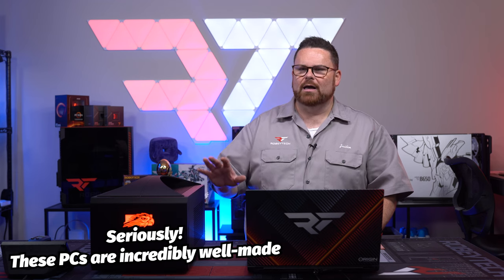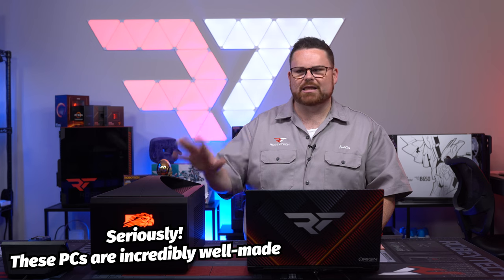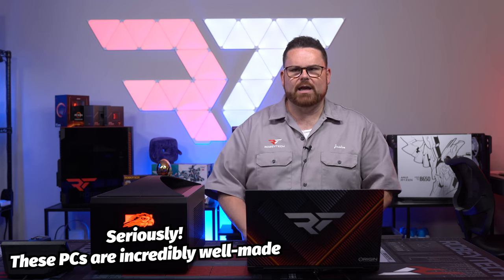This is an uncompromised form factor — 13900K, 4090 system. You don't get a better built system anywhere else. I would even argue DIYers, unless they're building custom rigs like this, don't have the same forethought or engineering testing that these guys have done.